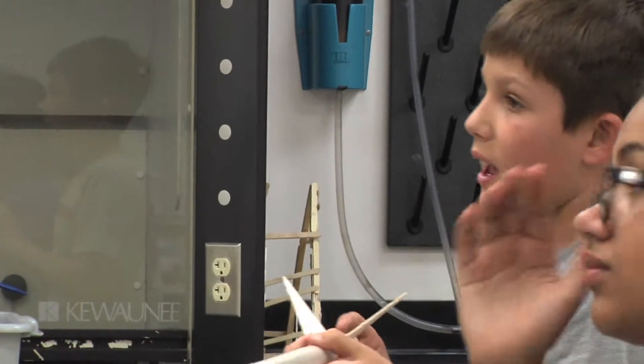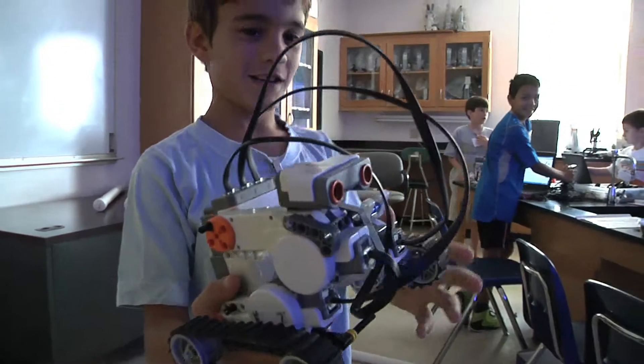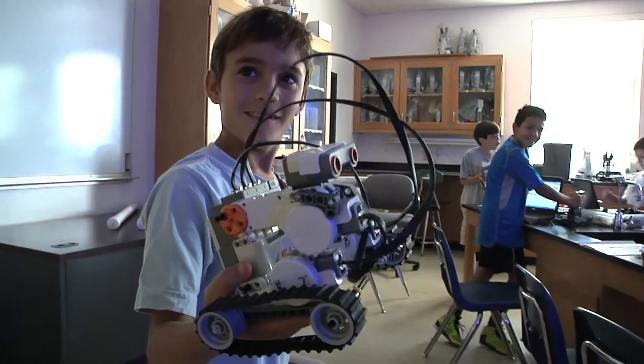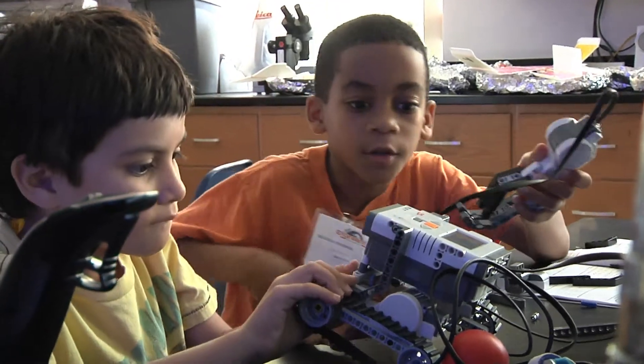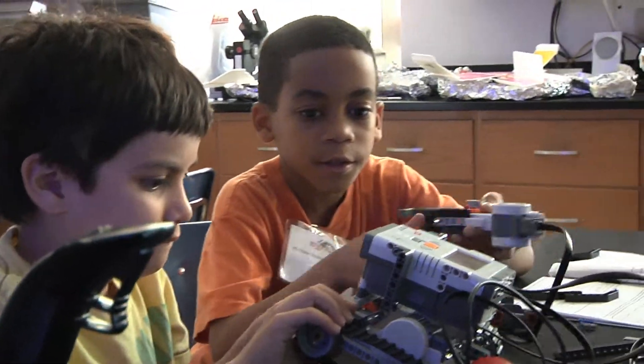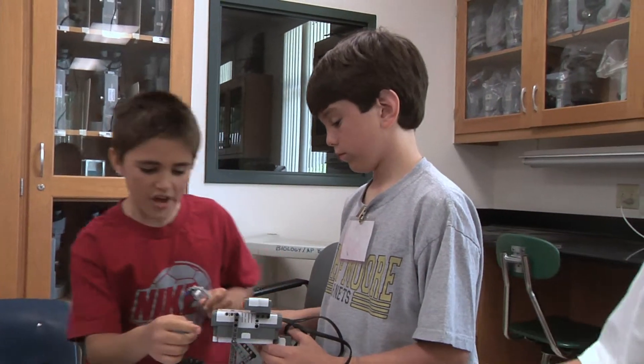I did it, but now I'm fixed. It almost came out. This is our party bot. We got the claw. How are we going to check the heads? We need to use another motor, but we need it in front.